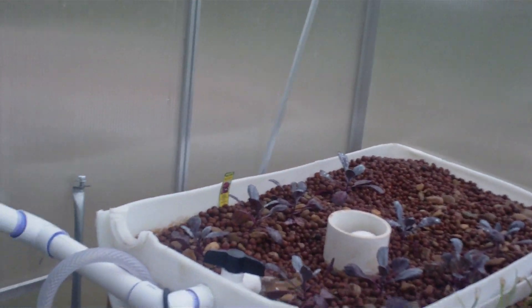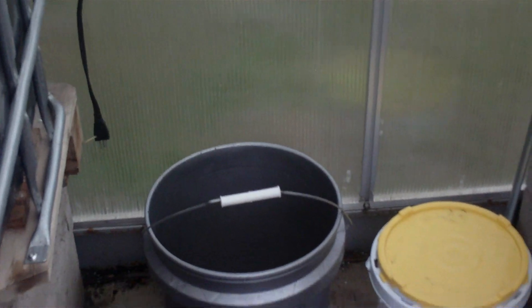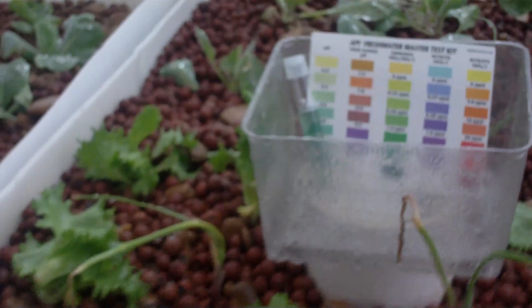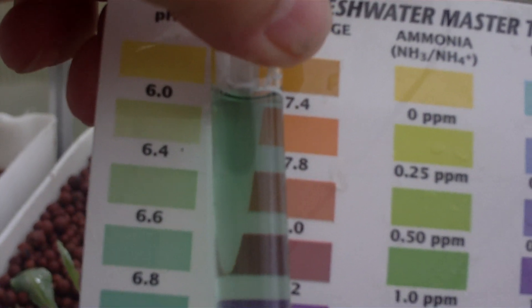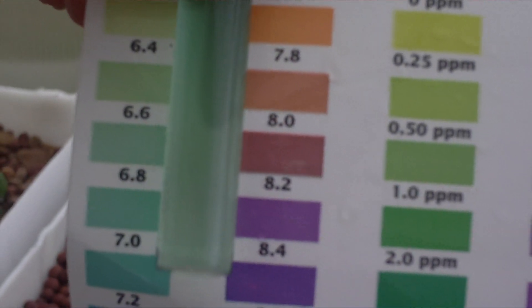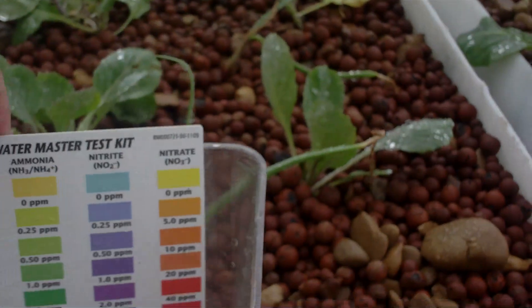So I mixed up a little acid into that bucket there and slowly added a little bit every 30 minutes, and that seemed to have done the trick. When I came in this morning I did a pH test — and you might be able to see this fairly clearly — the pH is now around 6.6, which is perfect. Anything between 6 and 7 is great for the plants.